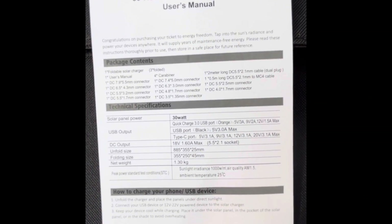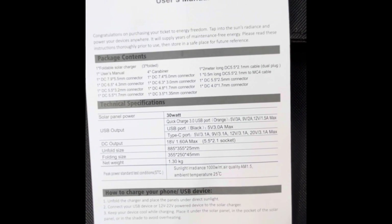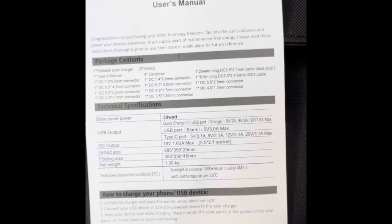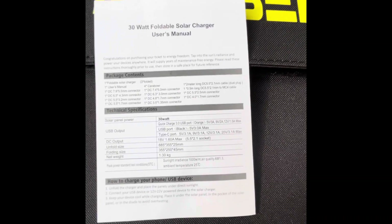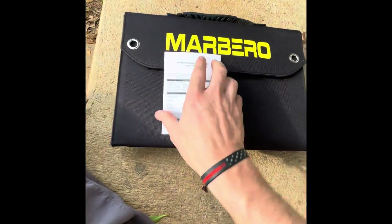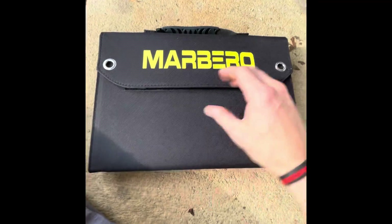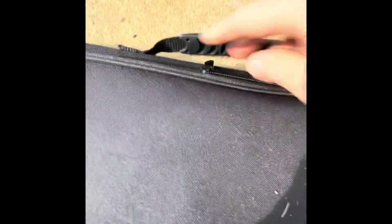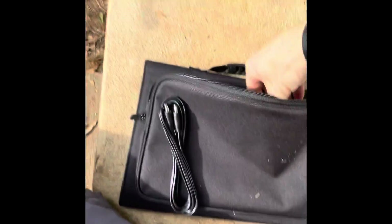Let me show you some of the info on this. It's a 30-watt solar panel with quick charge and USB ports. The sizing is about 13 inches by 9 inches, so it'll definitely fit in a backpack. It's got a nice carry handle and a zipper on the back side.